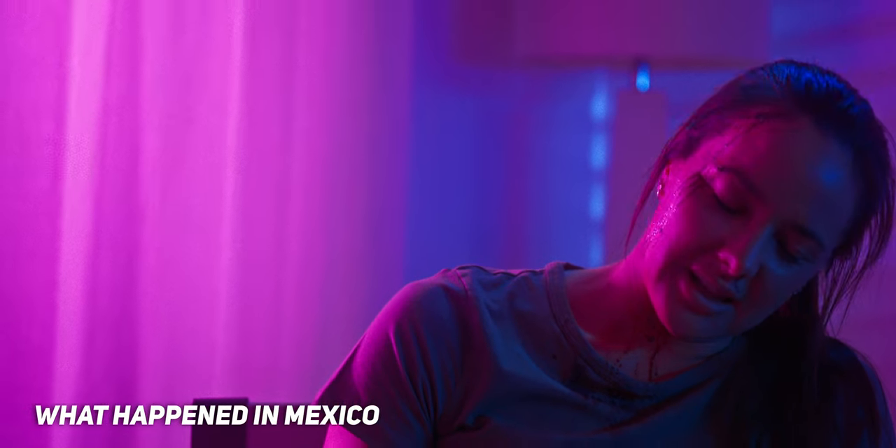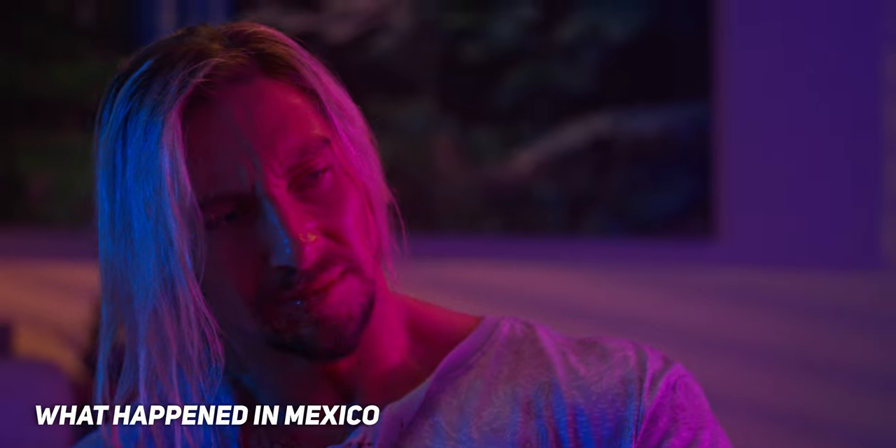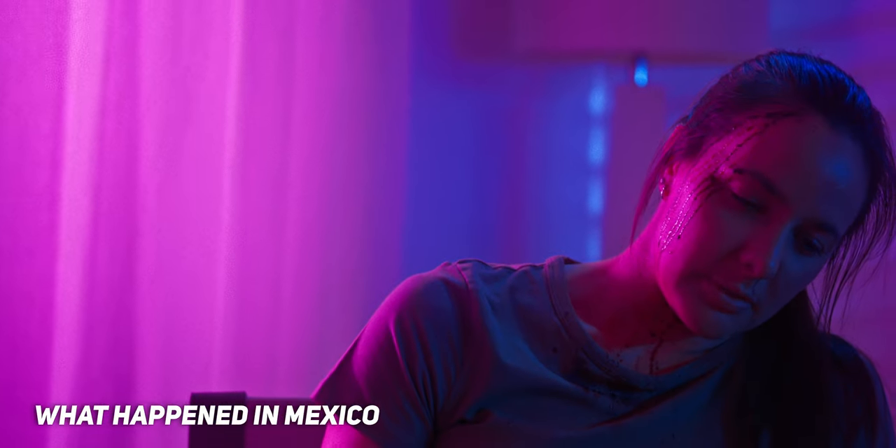We actually shot this after I shot my short film, What Happened in Mexico, where I used some really neon sort of lights — I had a pink and a teal, kind of like from that Blade Runner vibe. And from shooting that short film, I learned a lot about working with colors and how to make them look as good as possible.